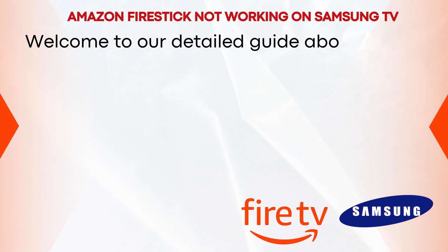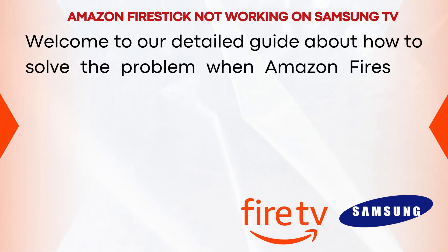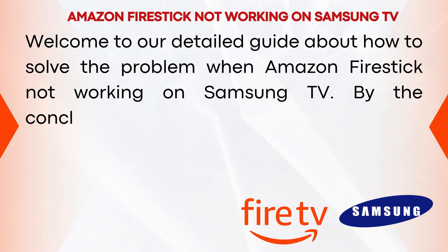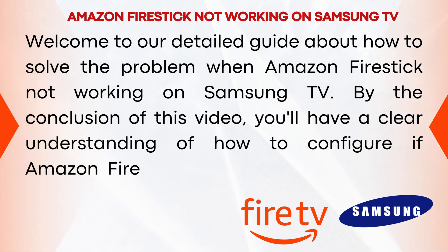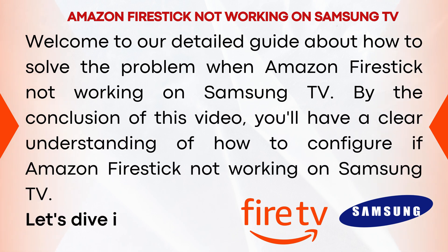Welcome to our detailed guide about how to solve the problem when Amazon Firestick is not working on Samsung TV. By the conclusion of this video, you'll have a clear understanding of how to configure it. Let's dive in.